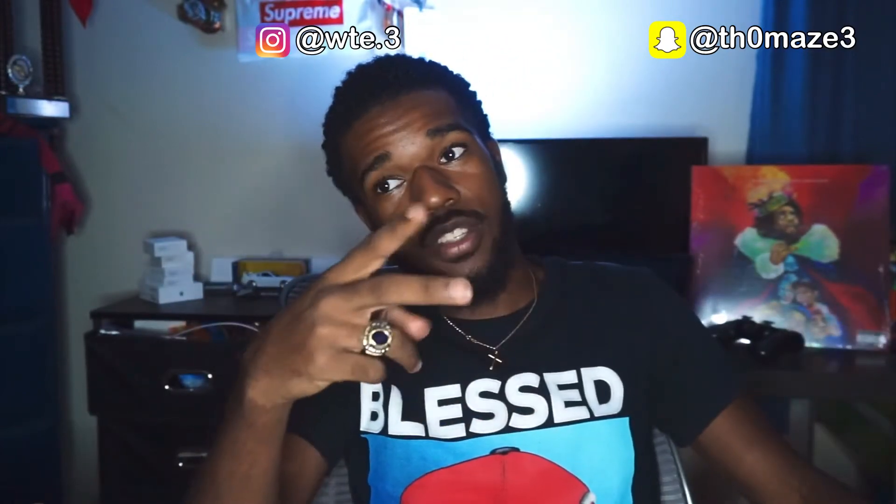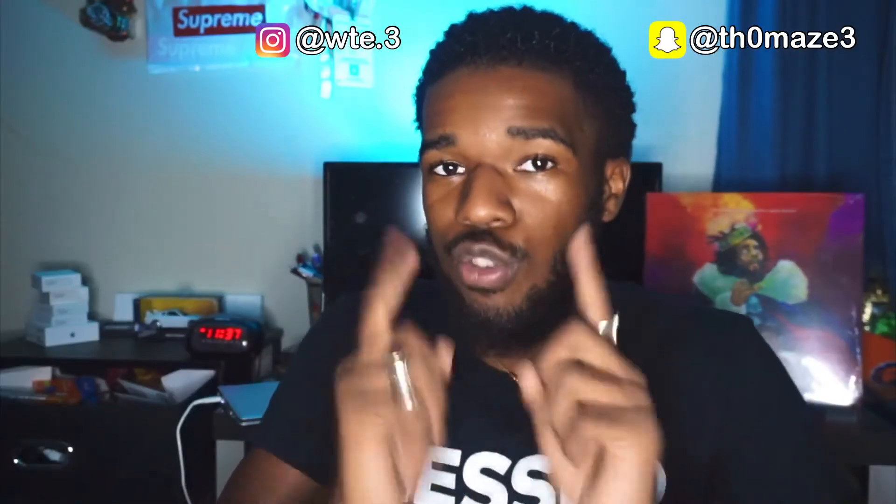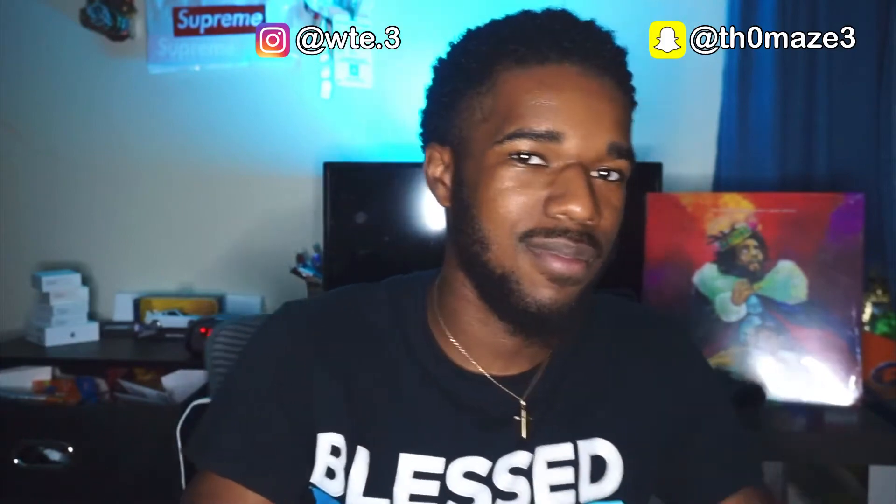Don't forget to like, comment, subscribe, hit the bell notification icon. Stay tuned because we about to do it. I'm gonna set it up — got the voiceover going because that's what they do with these videos, so let's get right into it.